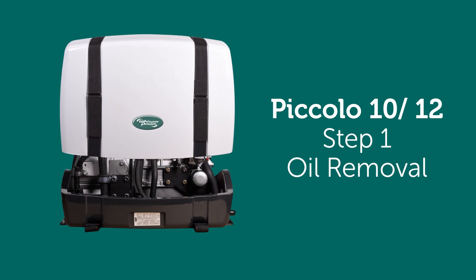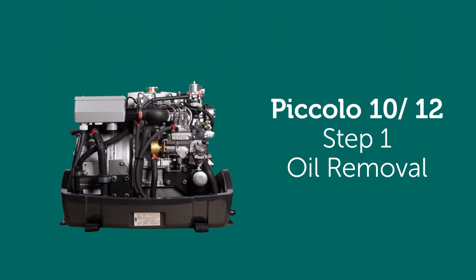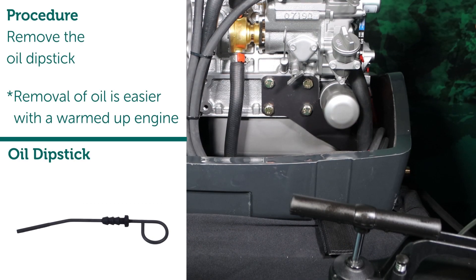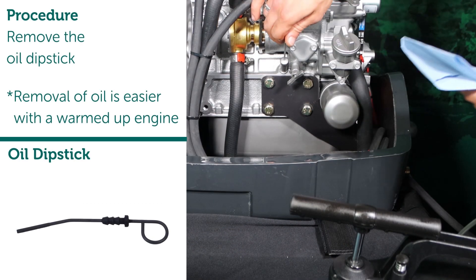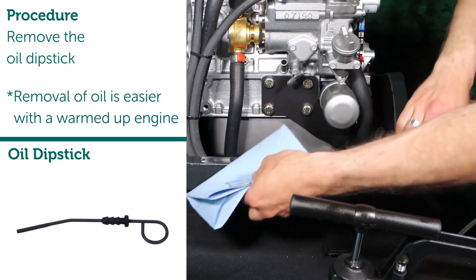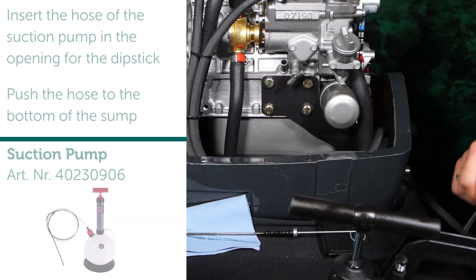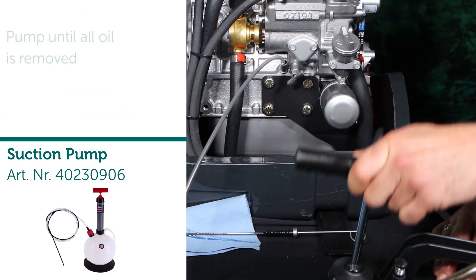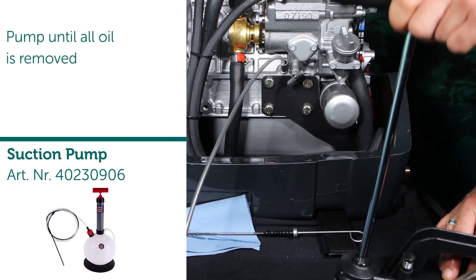Step 1: Oil Removal. Procedure: remove the oil dipstick. Note — removal of oil is easier with a warmed-up engine. Insert the hose in the opening for the dipstick and push the hose to the bottom of the sump. Pump until all oil is removed.